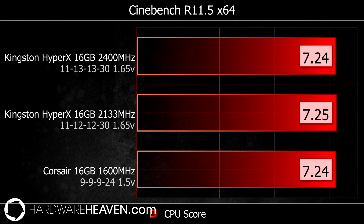The first test I ran was Cinebench, which shows CPU image rendering performance. I found that with this test there was hardly any difference between the results.